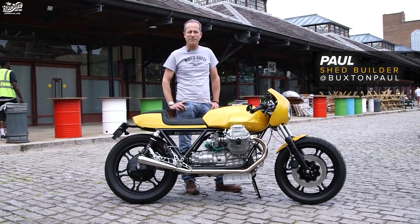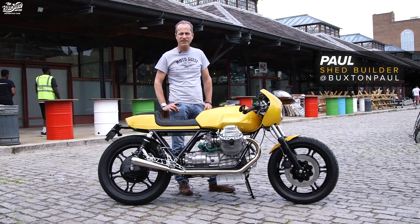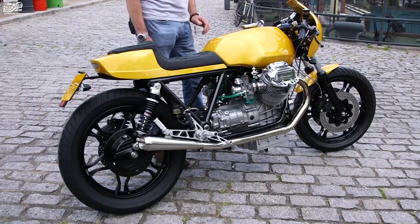Hi, I'm Paul. I'm here up at the Bike Shed Show 2019, and I've brought my bike up to Beyond Shed Row.